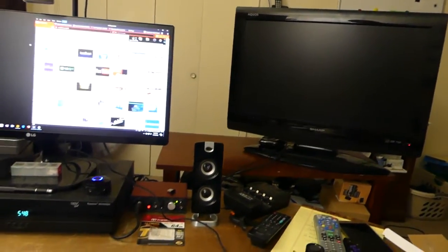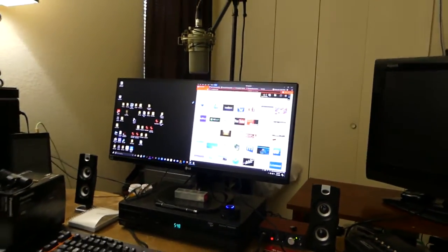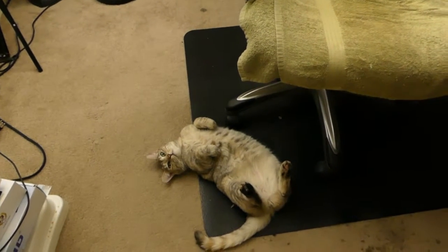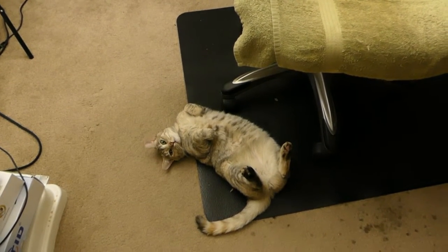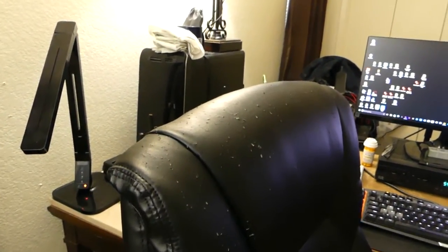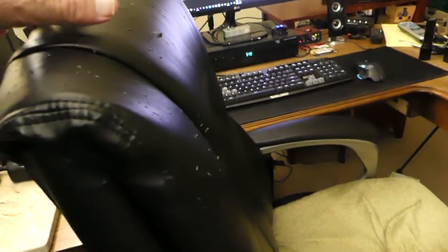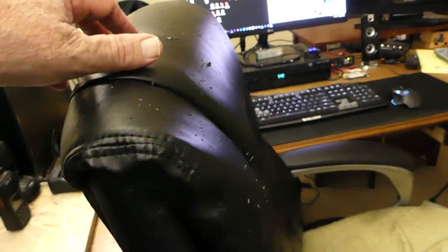I guess you haven't seen the computer yet. Cat, I'm trying to do a video and you're laying right underneath my feet, right underneath the wheels of the chair. Can you see these claw marks? This cat likes to jump up and ride on the chair.